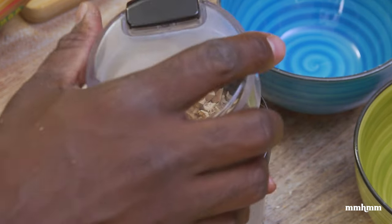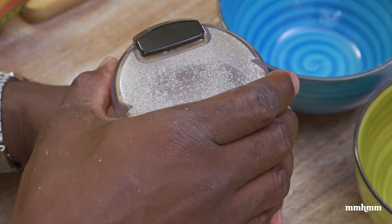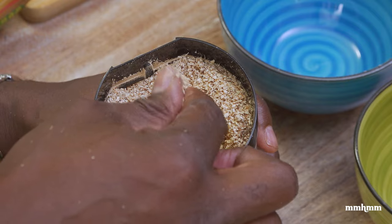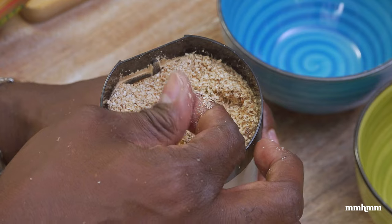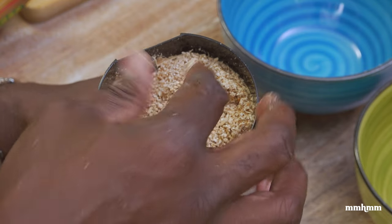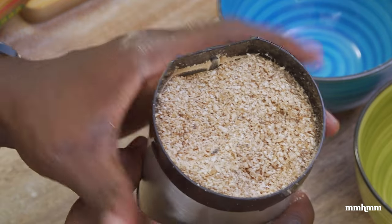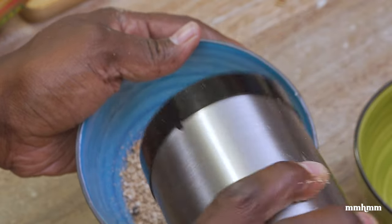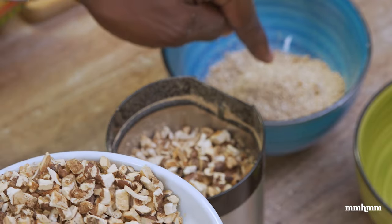We're going to grind it in portions. So on the first grind, this is the kind of consistency you're going to get. Don't try to go for finer than this on the first grind. What we're going to do is grind this off first to get it to this consistency. And then we're going to do a second grind, which will give you a fine powder. I know it's still looking real grainy here, but that's fine. Let's put this in a bowl and continue to grind the rest of our mushrooms to this consistency.